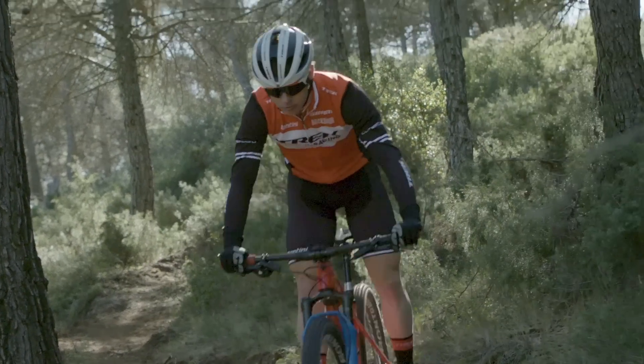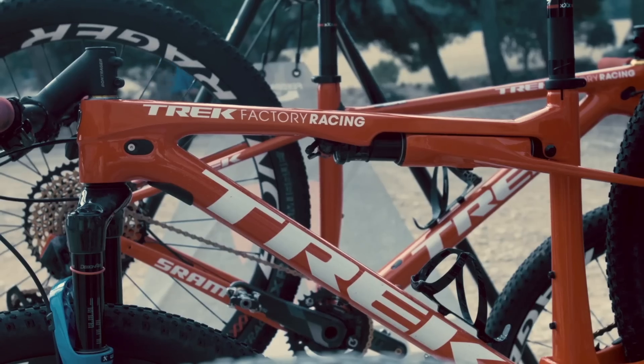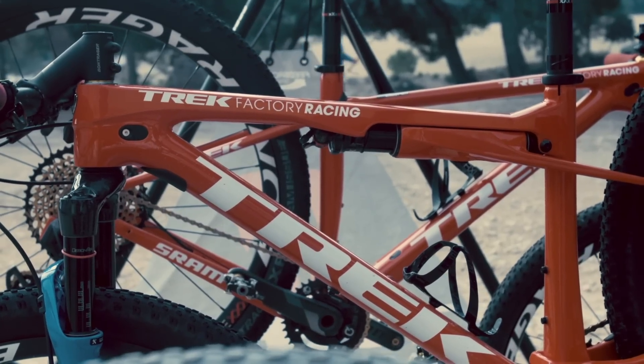Our development team worked closely with Fox suspension engineers to integrate IsoStrut into the frame as a structural member. That eliminates all of the hardware and extra parts normally associated with full suspension bikes.